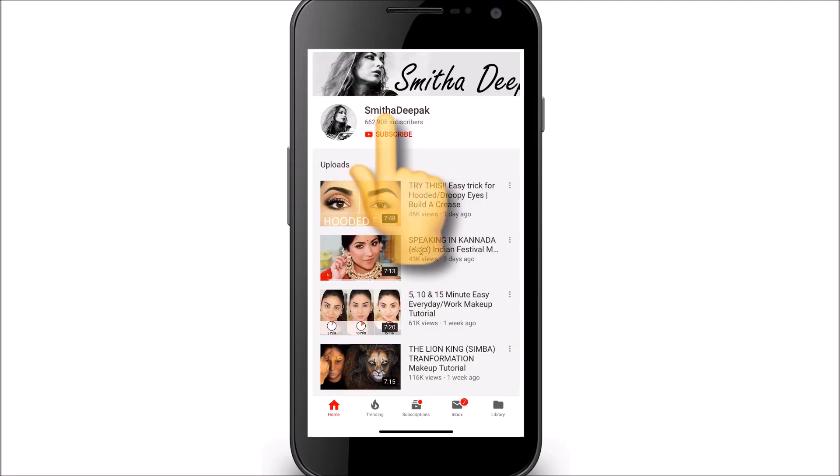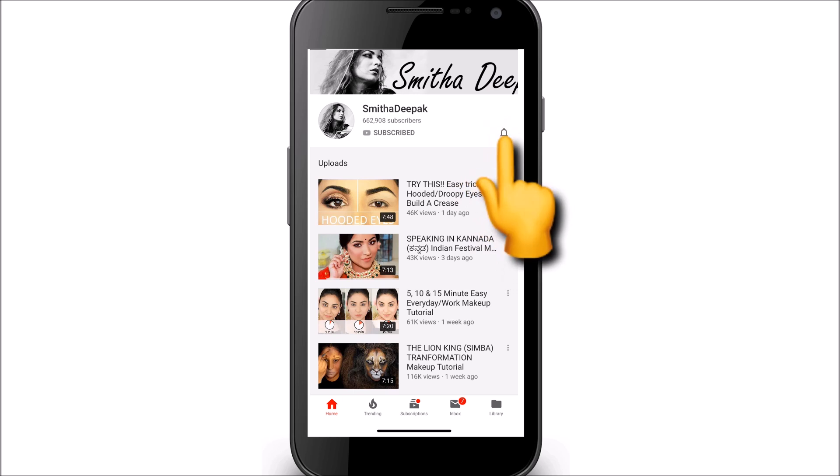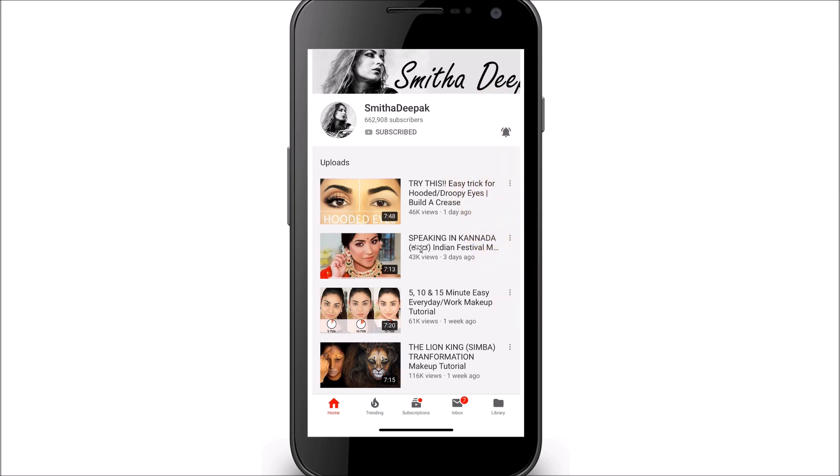So here it is — it's a very simple look, very easy to pull off, but it looks very glamorous. I hope you enjoy this video and without further ado, let's get started. If you're new here, please take a moment to subscribe. I post new videos every week, and don't forget to hit the notification bell to be informed every time I post a new update or video.